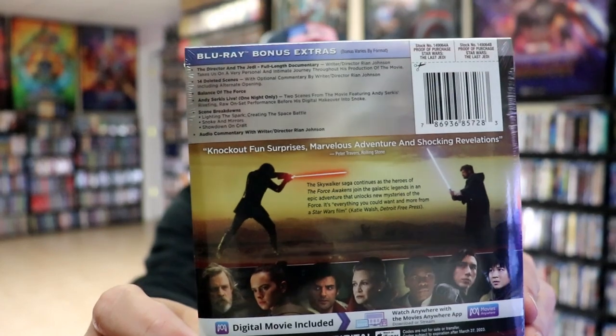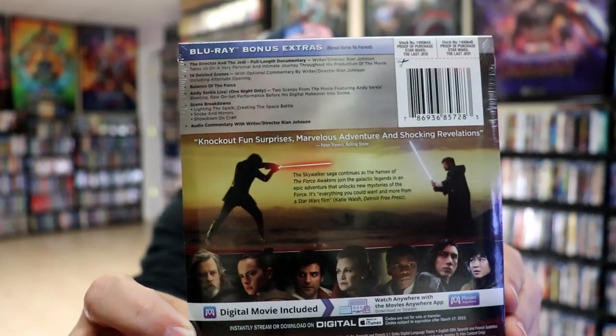If you'd like to check out these bonus features, you can go ahead and pause and do so. I'm going to go ahead and remove this from the wrapper, and we can take a closer look at this steelbook.